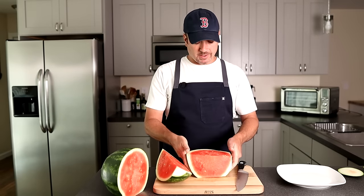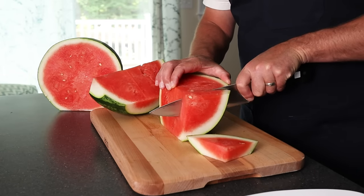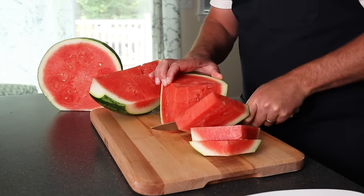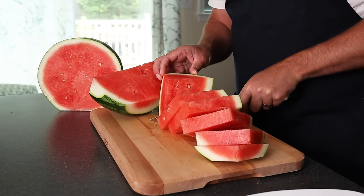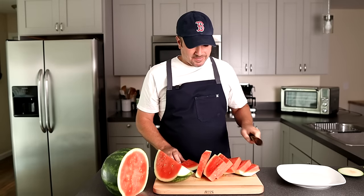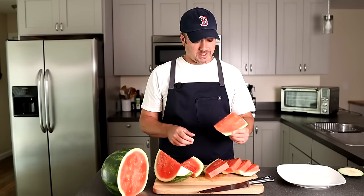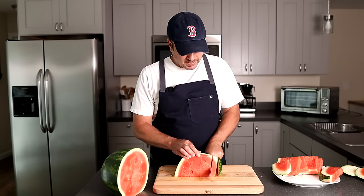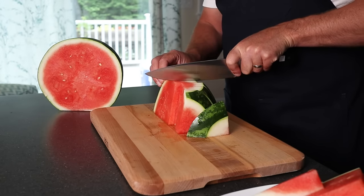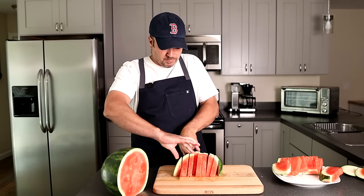Using that flat spot we created, just keep it on that flat spot and we're going to cut slices, probably about an inch thick. If you had a really big watermelon, you could cut it again and have four quarters, so these wouldn't be so big. But as you can see, it makes a perfect slice for eating. Then go ahead, take your other half, put it on the flatter side, and cut your half inch to one inch slices to get those perfect wedges that everybody enjoys, especially during the summer.